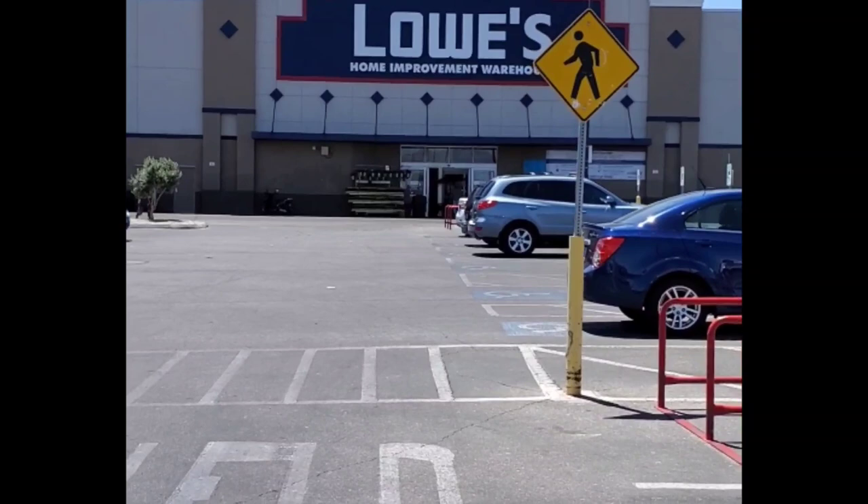Alright, so we're here at Lowe's. We're going to buy the PVC pipe and whatever other materials we need for the rainmaker.